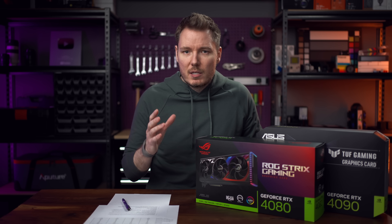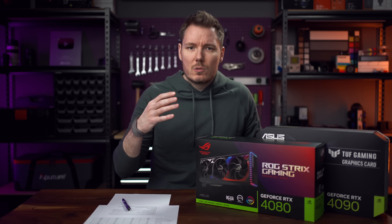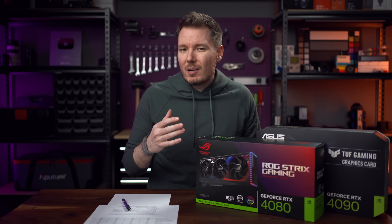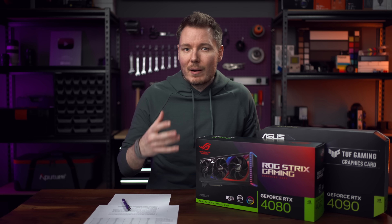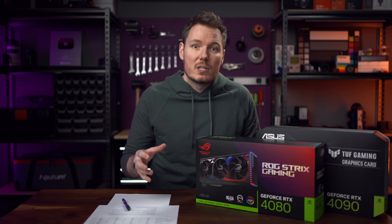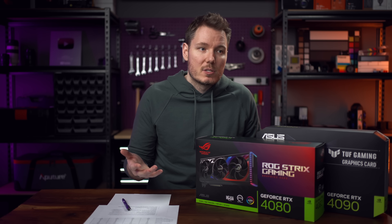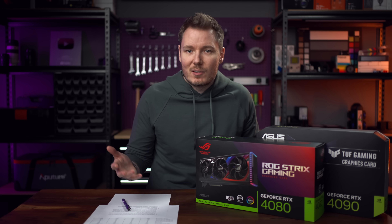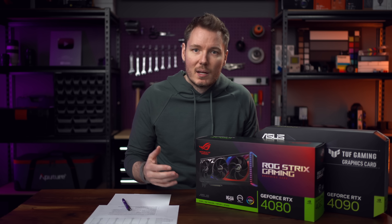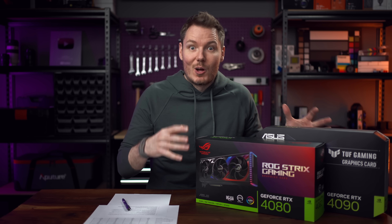I'm going to be doing most of these tests on DaVinci Resolve, primarily because that's what I use, but also because when it comes to expensive GPUs like these, you're probably better off using DaVinci Resolve — personal opinion — because that NLE leverages your hardware much better than any other NLEs, including Premiere Pro. I'm not saying you can't use Premiere Pro with these graphics cards; you can and you can get some great results. But in my opinion, Resolve is the best use case for getting maximum value out of your GPU dollars, unless we include gaming, which we're not in this video.